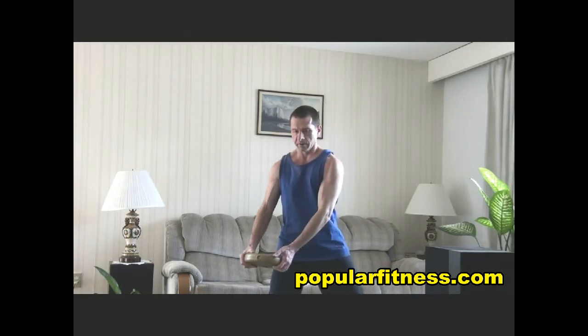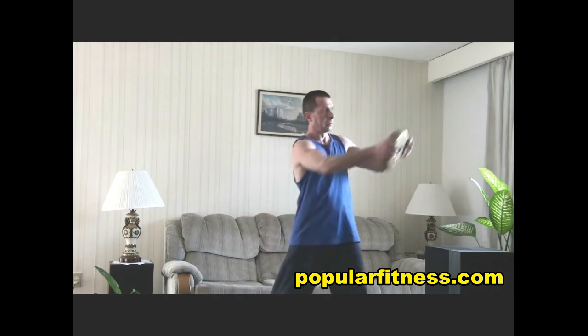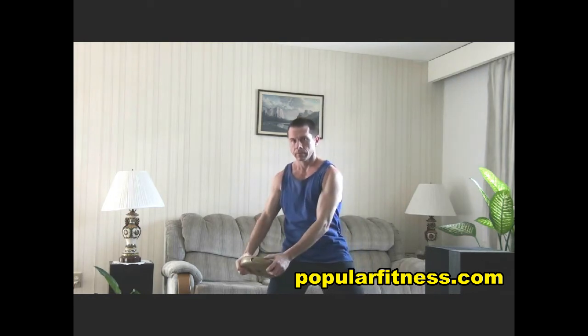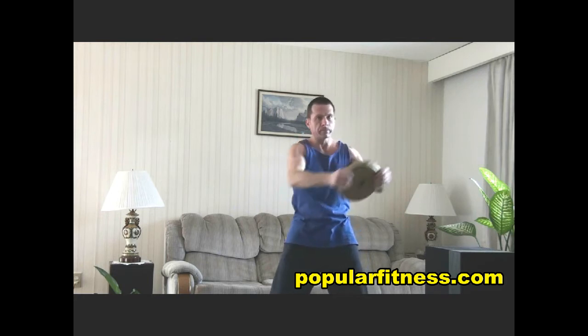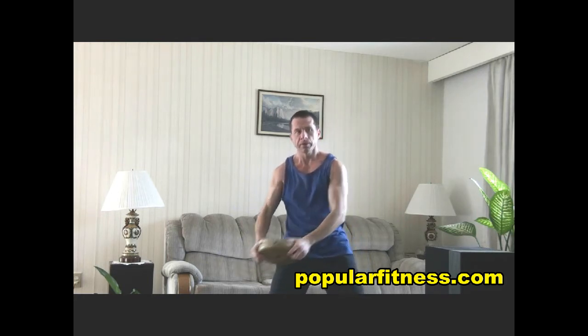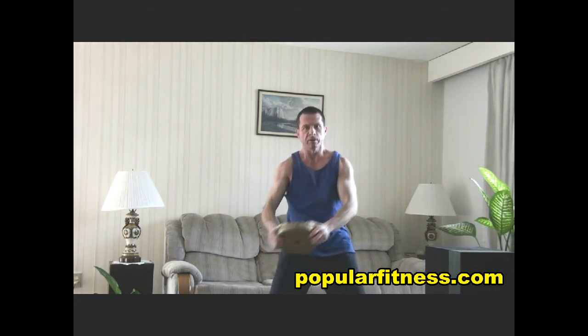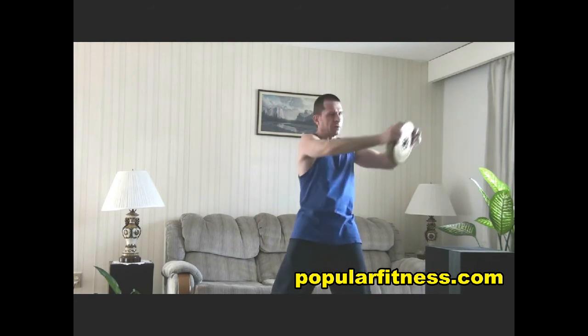Starting from your right hand side, breathe out as you bring it up. As you bring it up, you're rotating from your waist, pivoting with your right foot.